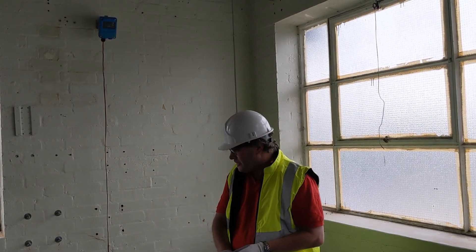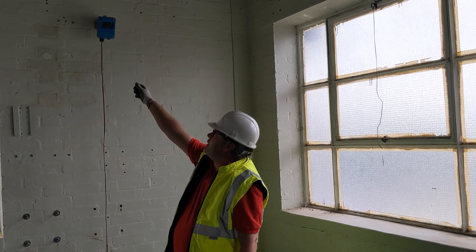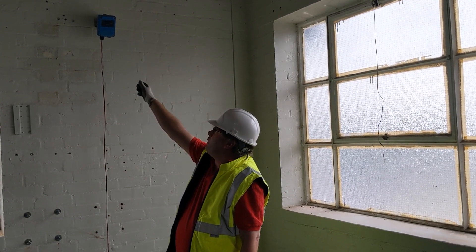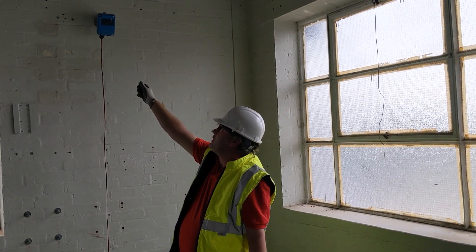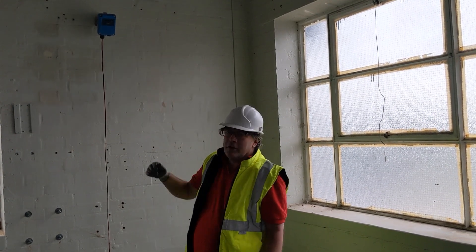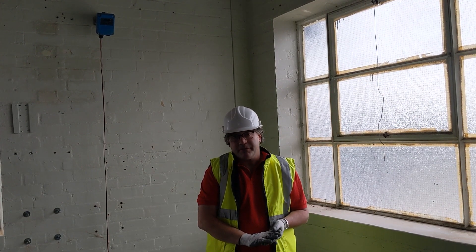If we test the flame detector and we're very close to the glass and we don't get a response — as in the red light doesn't come on and the window is not completely covered in dirt — then we must assume that the flame detector is faulty and it would need to be replaced.